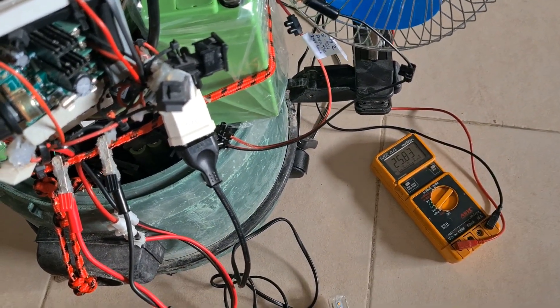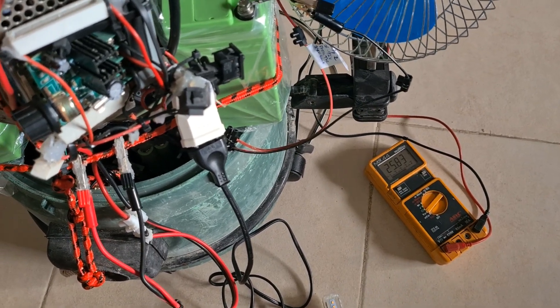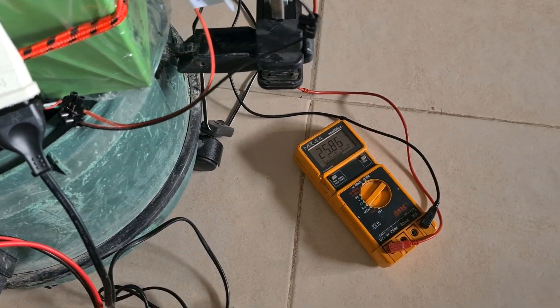I will show you just briefly how it works and then the output. Here we have, for example, the bank of 24 volts. Let me show you how it charges itself first. Look — look at the number. You see?